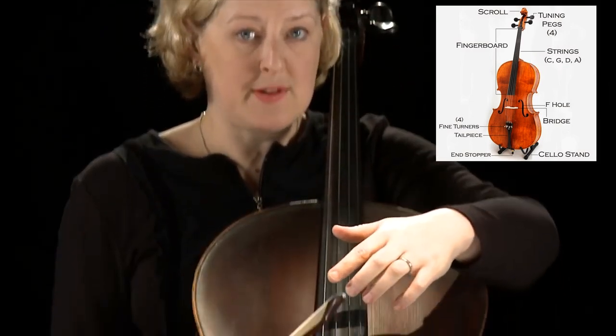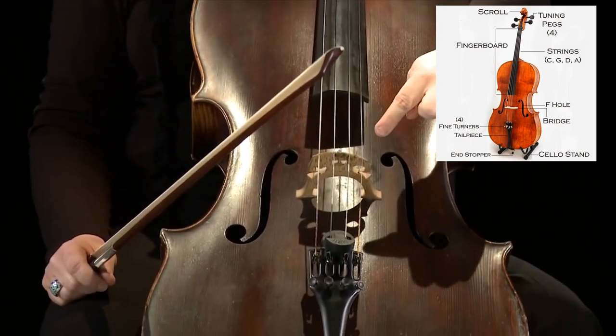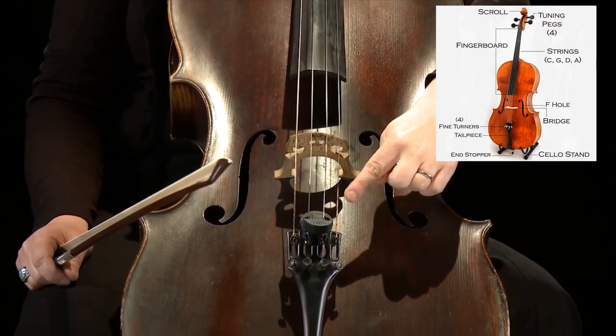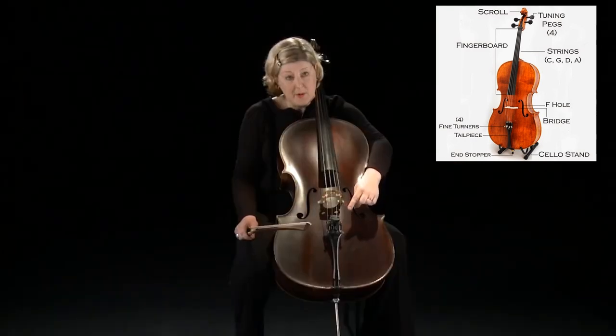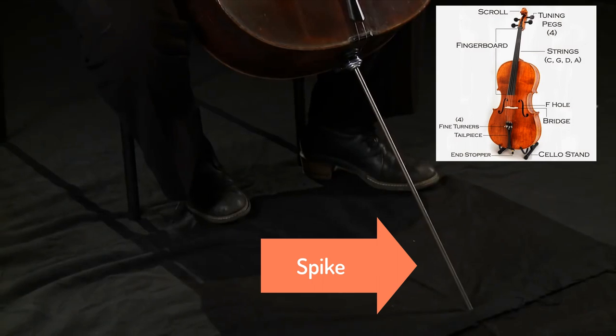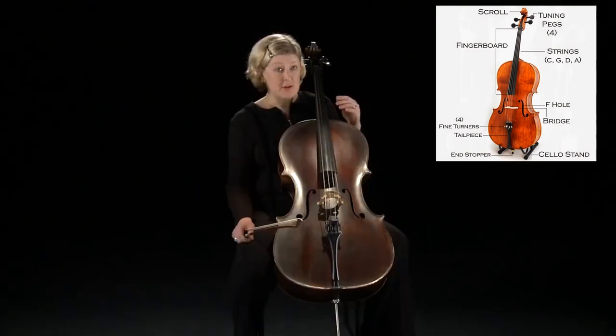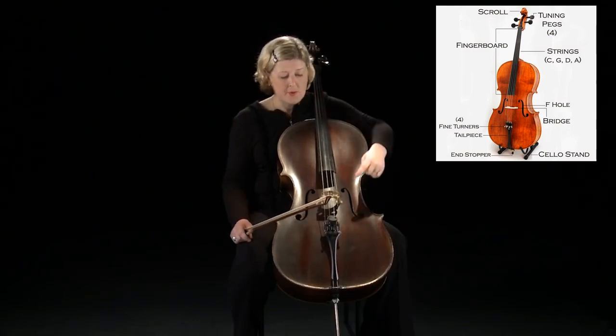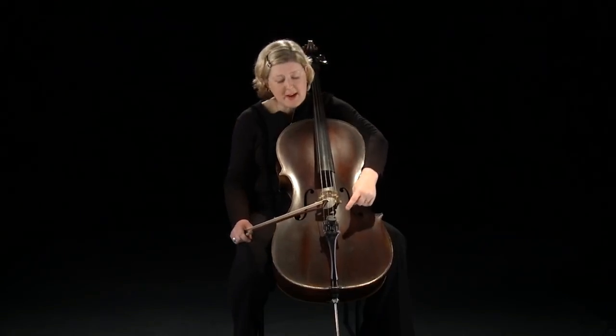These four strings are drawn down the cello and over the wooden bridge and then into the tailpiece at the end. And at the bottom we have the spike which anchors us to the floor. We tune the strings with the four pegs and also with four tiny adjusters on the tailpiece as well.